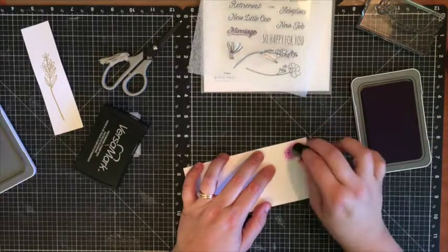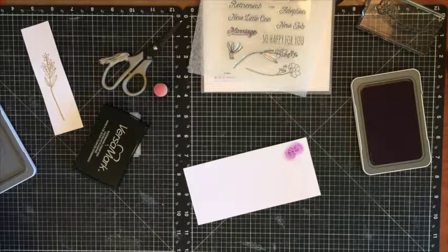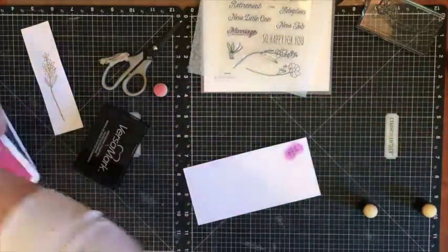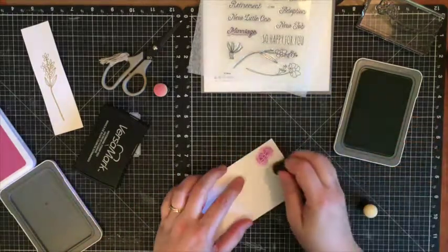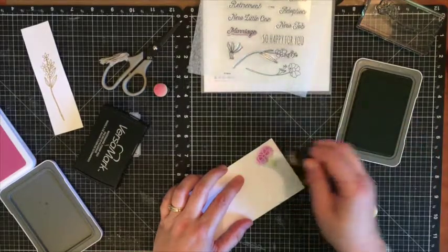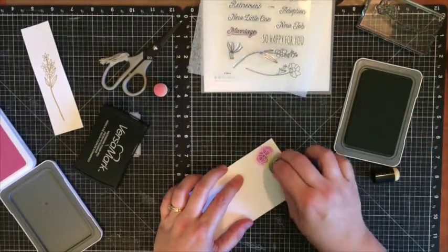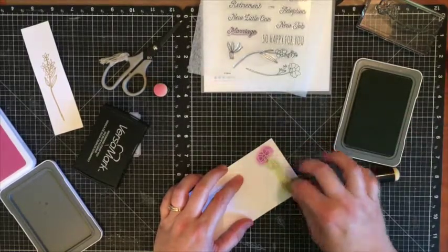Let me grab a few more stamp spongers. I'm going to grab a nice green color of ink — this one is sweet leaf. I'm going to add it along down my image, and you can rub or dab — it's really up to the desired look that you'd like.